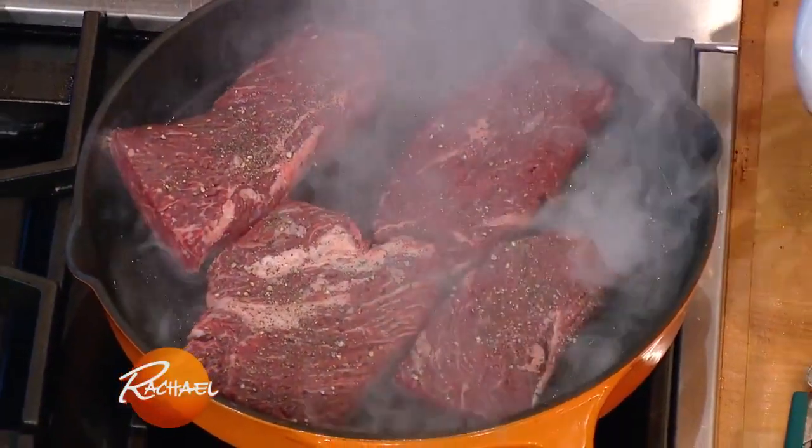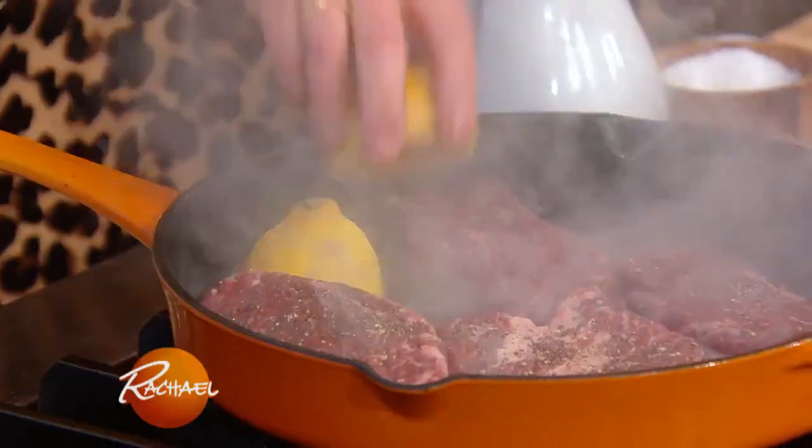At the end, let the steak rest. Then slice against the grain and we're going to dress that with some lemon. Come on back and we'll serve this up.